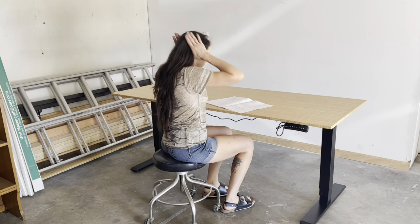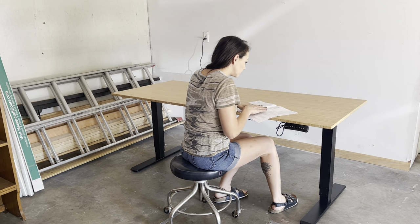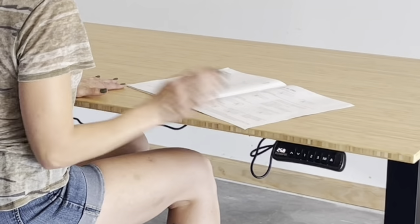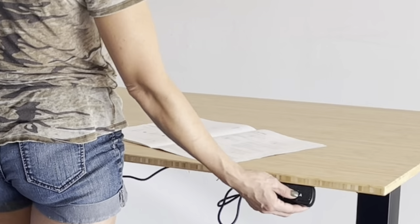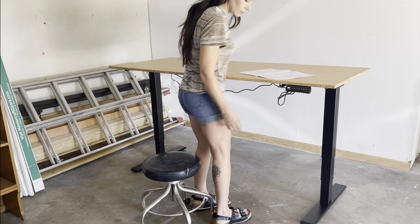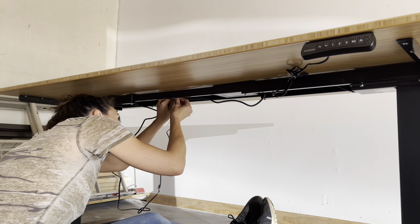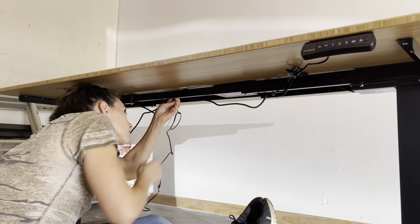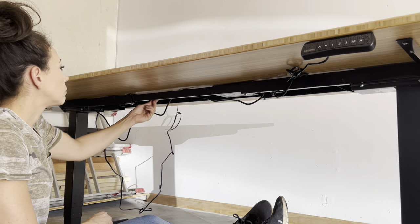Here I'm reading the instructions on how to program the different heights to the little one-touch control panel. It was very easy — you push one button, you set the number, you change the height to the next setting you'd like, you push one button, you set the number. Can't go wrong with easy instructions. It also came with some little zip ties that had stickies on them so I could secure them to the underside of the table to hide all the wires. I love it. This is going to be a game changer. Now let's get to work.